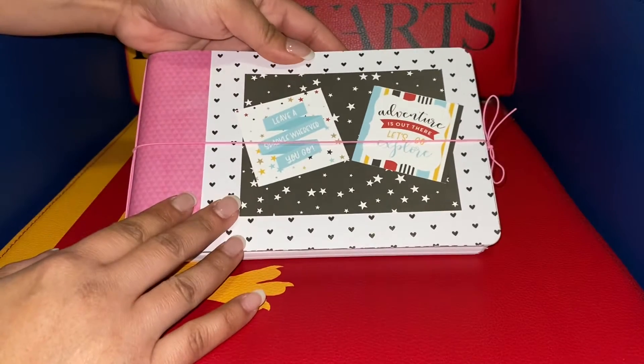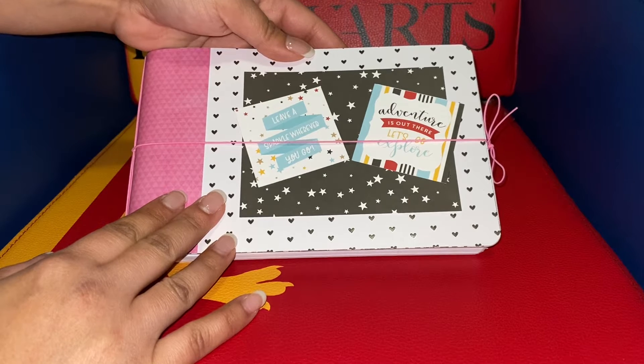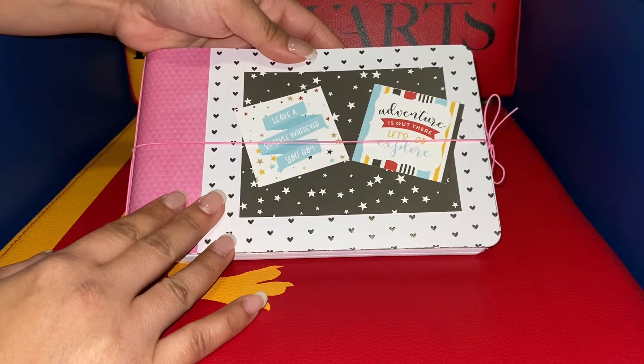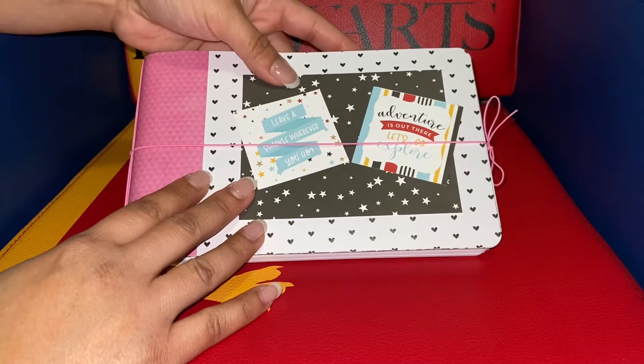I just wanted to show you something I was working on because I was trying to think of what would be cute Mother's Day or teacher appreciation type crafts.